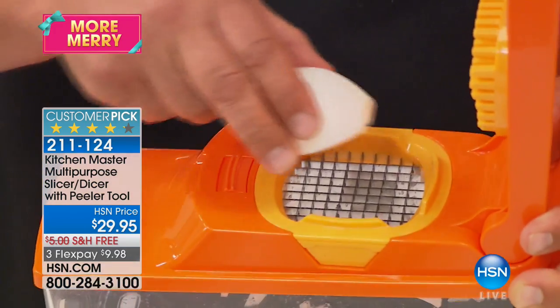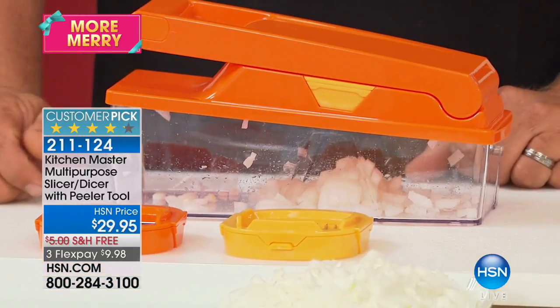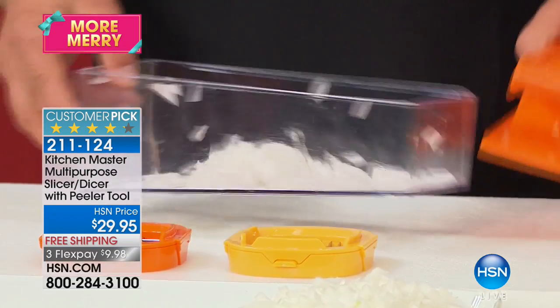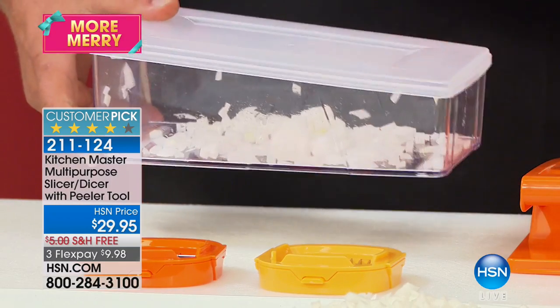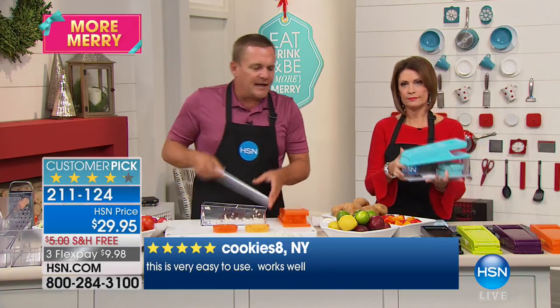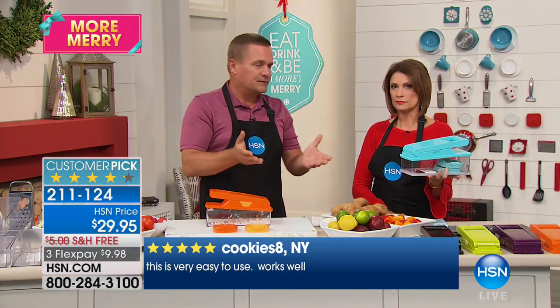You take a half an onion, place it on top of there, put the lid down and press down on the lid. You've got your minced onion — that's all you have to do. Everything goes into the bowl. You can make up an entire bowl of minced onion, snap the lid on top, you can make salads in it. It comes with the storage lid — everything can go right into the fridge.